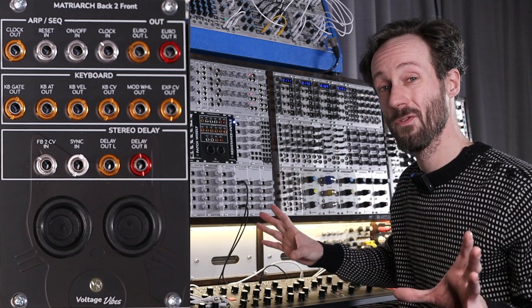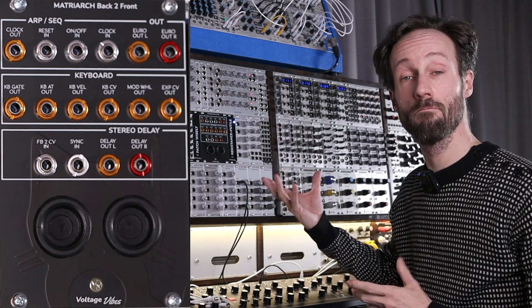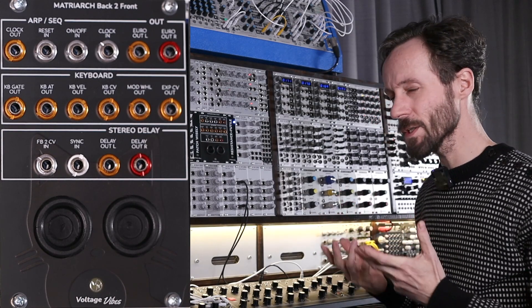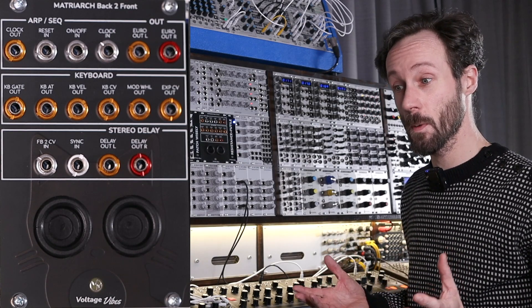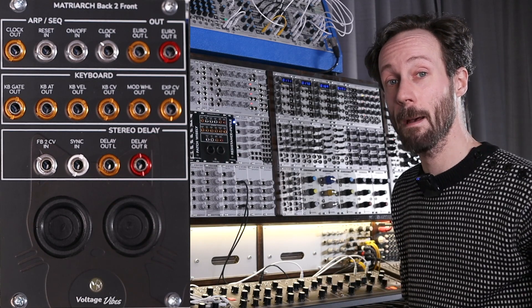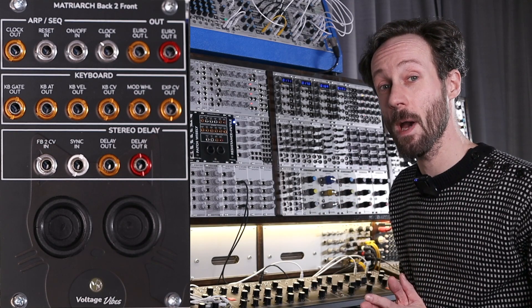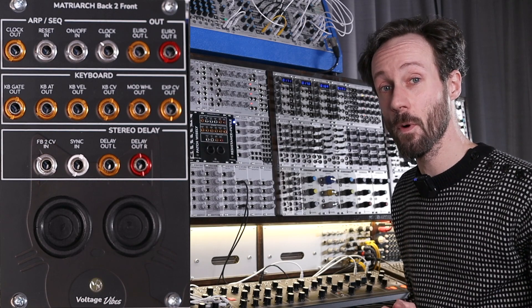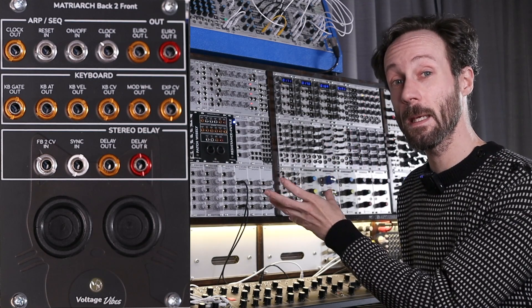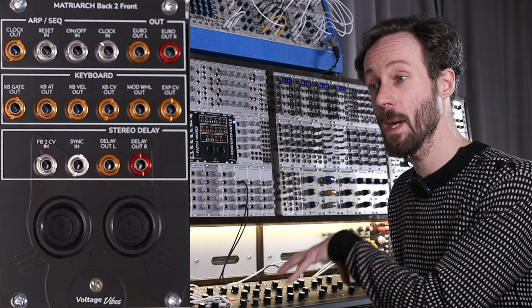So if you have a nice Eurorack case and you have some 1U space left, you can buy the 1U version and save space that way. There's not too much more to this module — totally adore it. Please go check it out. If you want to support my channel, please take a look at my Patreon page. And if you like the video, please like and subscribe if you haven't already. I really want to thank you for watching and thank Peter from Voltage Vibes for creating such an amazing tool to get so much more out of your Moog Matriarch.